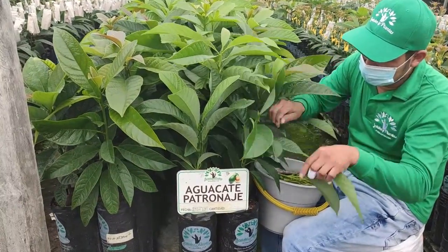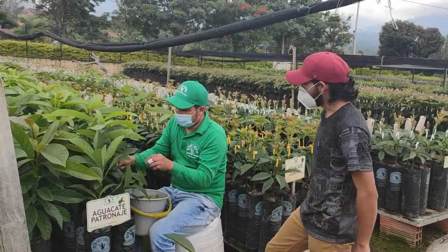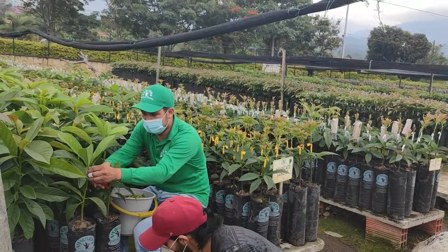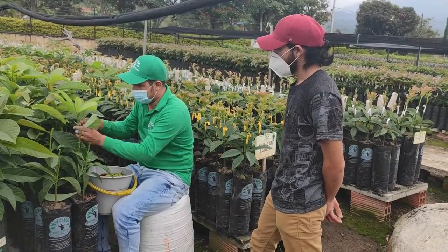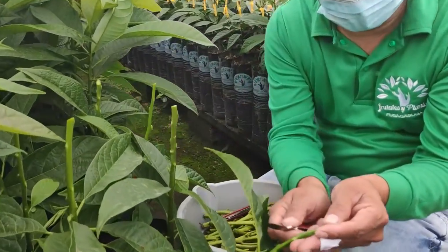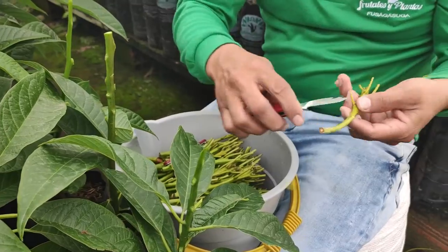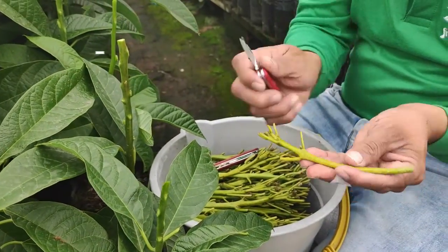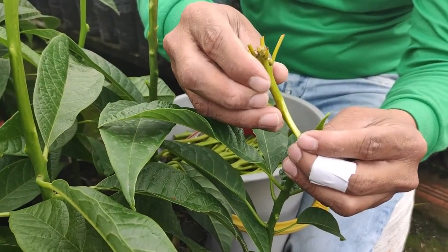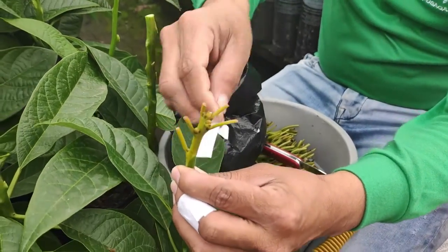Vamos a proceder. El vigor que tienen esas plantas es increíble. ¿Hacen algún tipo de preparación a las plantas previo al injertado? Ellas están previamente fertilizadas. Las queremos que estén bien fertilizadas para que tengan buena savia, porque de ahí depende el pegue de la yema y el vigor del nuevo injerto. Estas planticas se fertilizan con 8 o 10 días de anticipación. Nosotros hacemos un injerto que se llama inglés: procuramos que sea un solo corte. Sacamos una yemita del mismo grosor del patronaje y realizamos el mismo corte. Queremos que el pegue sea perfecto. Tenemos las cinticas para amarrar.